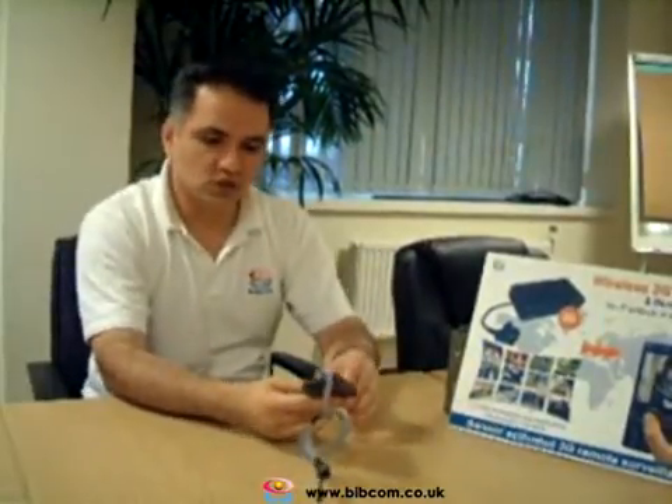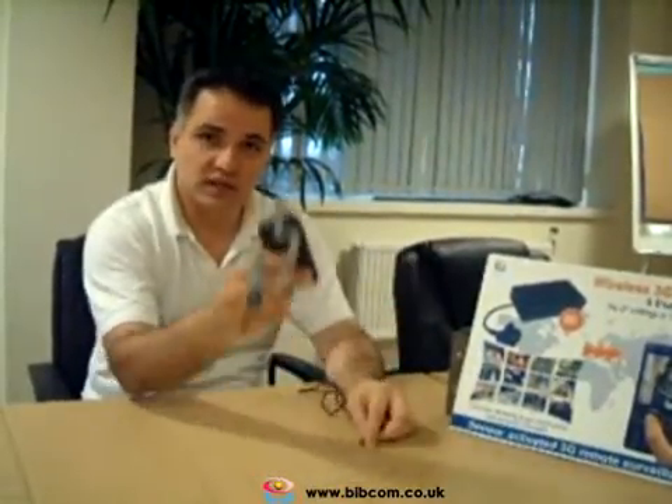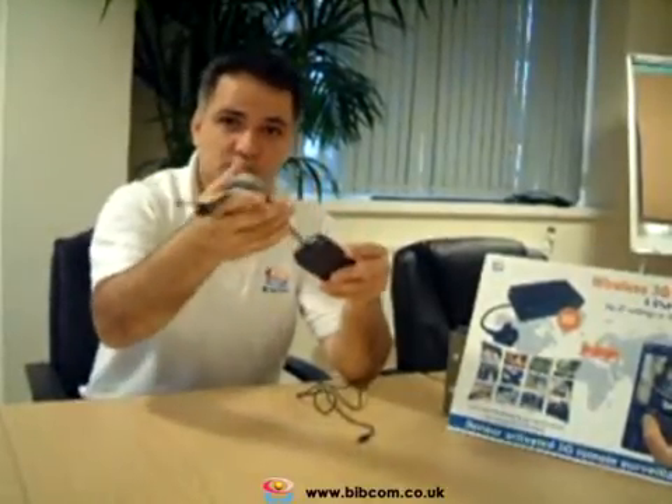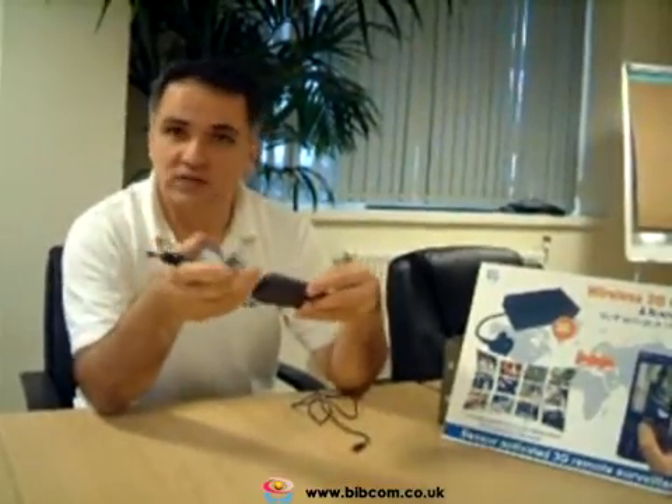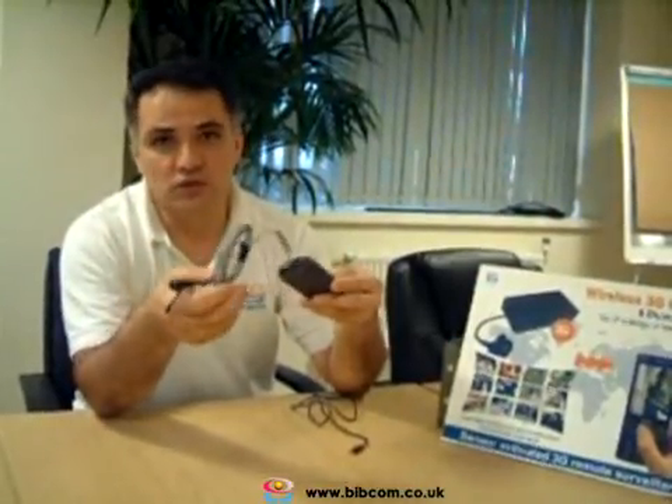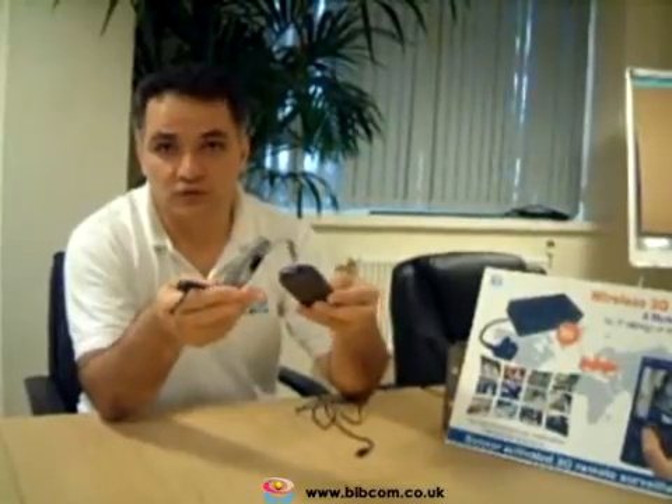When the battery is fully charged, you can remove the charger and use the camera on its own with the battery inside. It will operate up to 200 hours on standby, and based on the number of video calls you make, it can last up to 2-3 hours of continuous video calls.